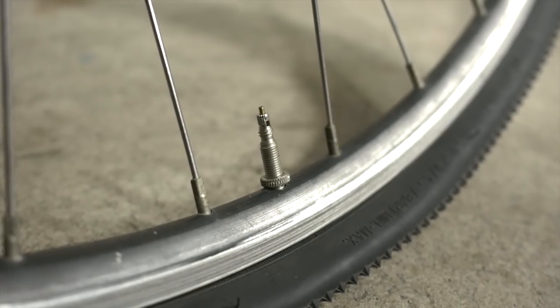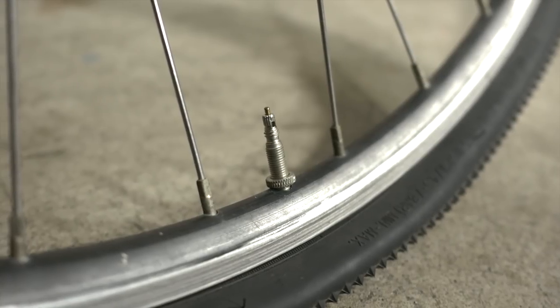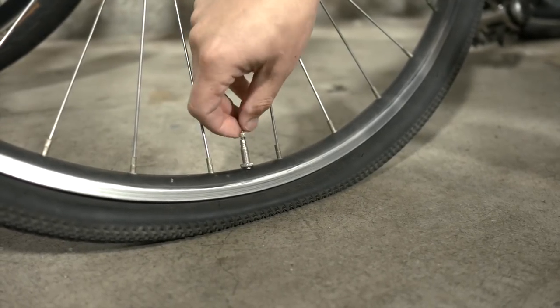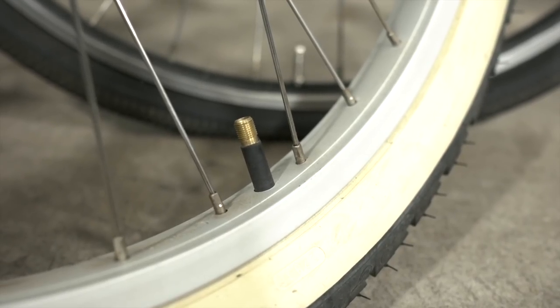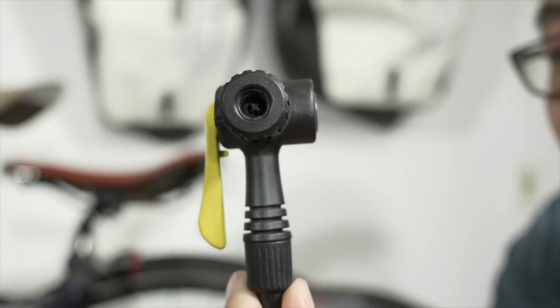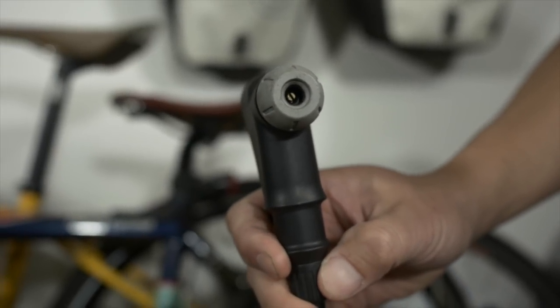Before we start using the pump, we should talk about the two types of tire valves. The first one is called a Presta, which are the narrow ones found on most higher-end bikes. They require you to unscrew the core before inserting the pump nozzle. The other type are called Schrader valves, the common ones found on lower-end mountain bikes or cars. Be sure your pump can accommodate the type of valve you have. The smaller hole is for Presta valves, the larger hole is for Schrader valves. There are nozzles that can accommodate both with just one hole.